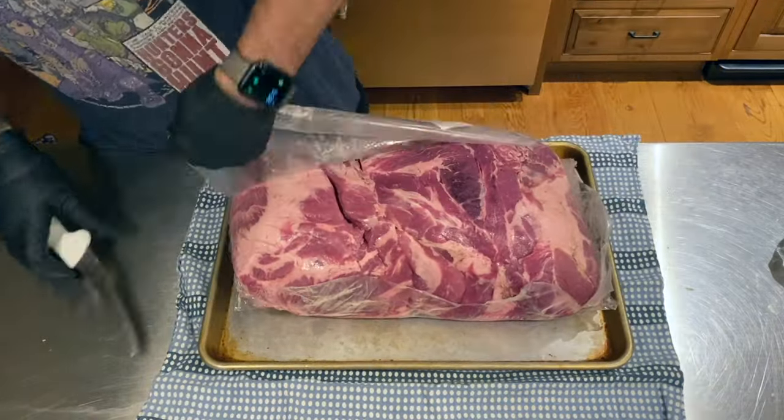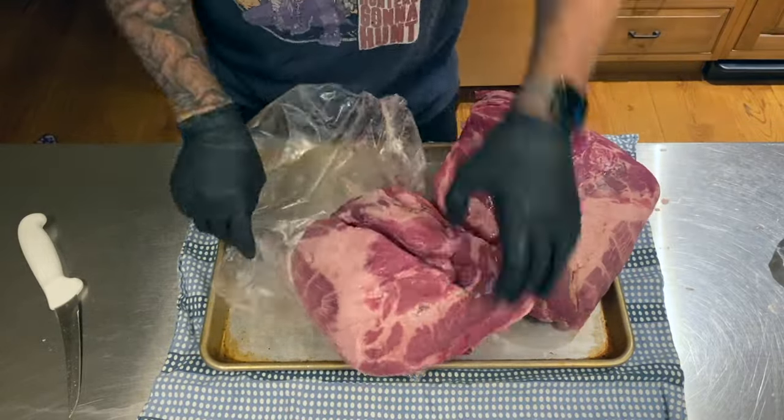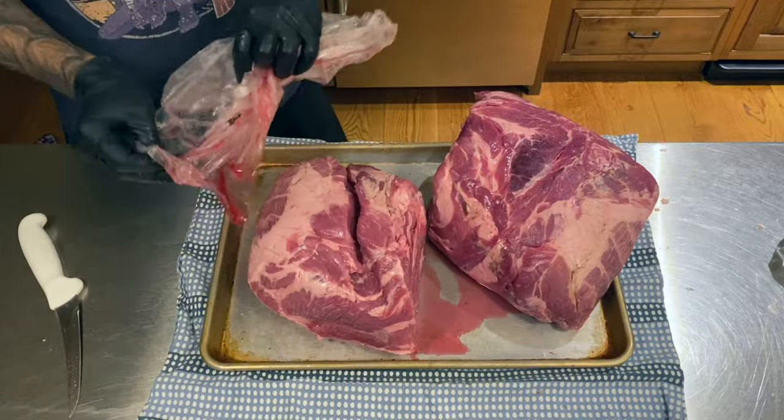When I open the package, I usually have the best intentions for containing all of the juices but most of the time it just runs all over the place like this. Hey, I never said I knew what I was doing.